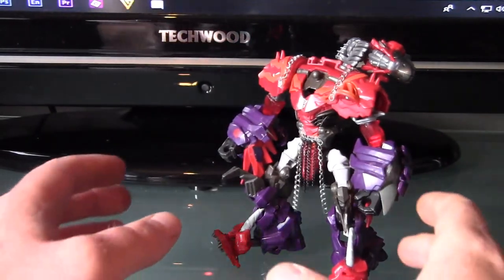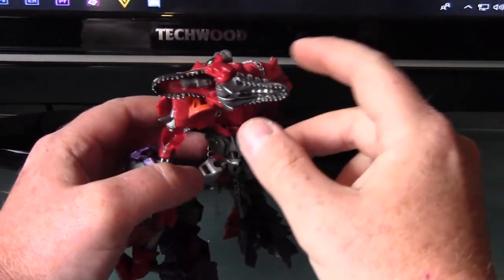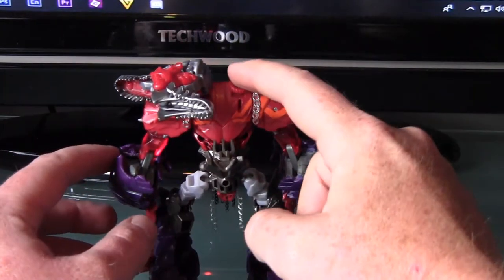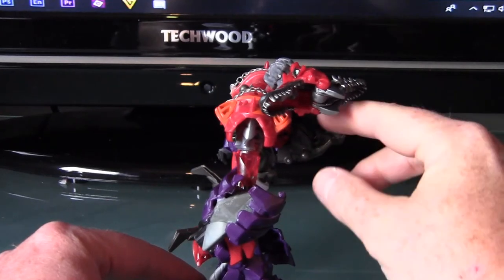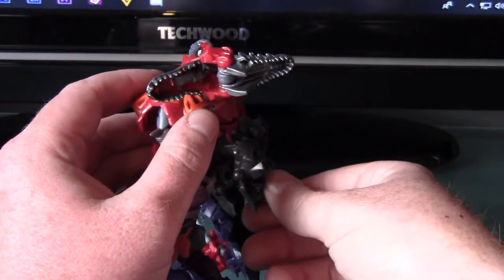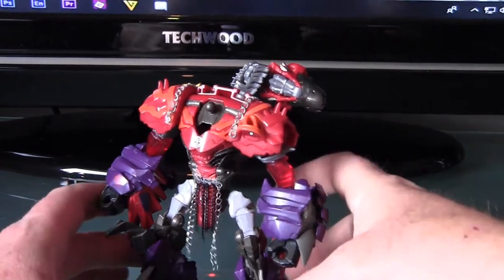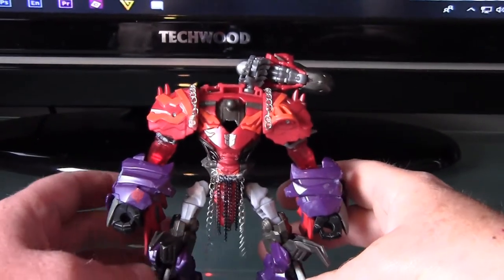Now this guy will transform. I've got a Scorn head here, and what we're doing with that is it's going to remain just there. There's going to be another one just here which folds out in the same way. The ball joints where the original legs were are actually going to be the part for the wings. He is going to be a twin-headed dragon and the transformation is going to be very simple.